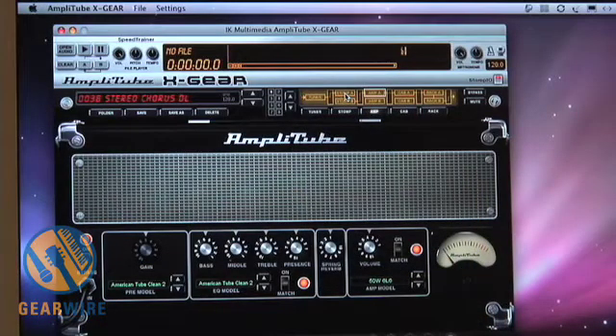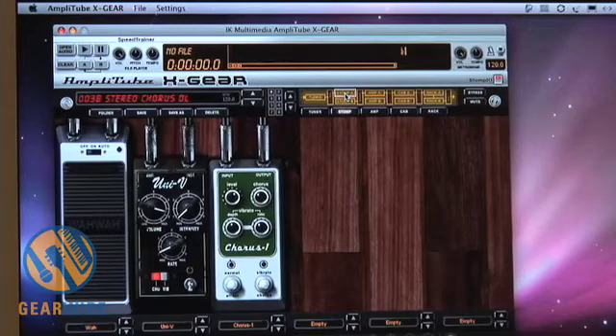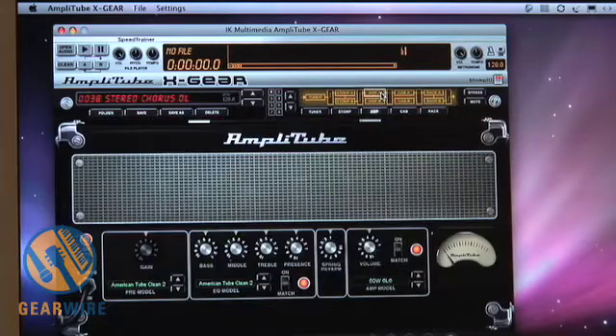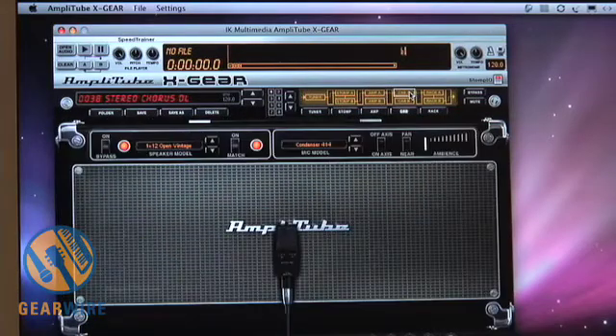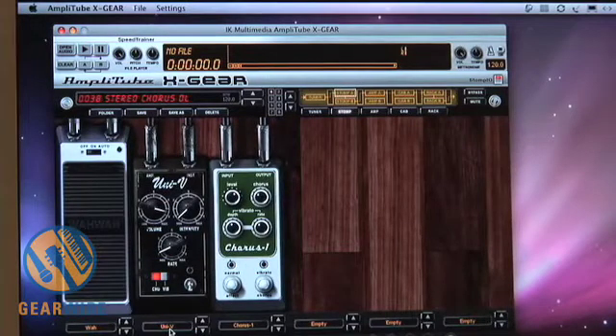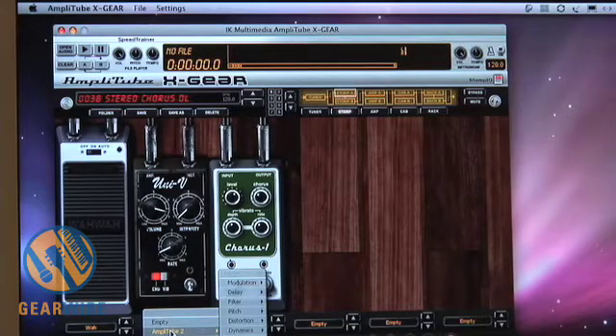You'll notice if you look at the screen that it has the traditional Amplitube interface giving me control over my tuner module, stomp modules, amps, cabinets and microphones, and also all of my rack effects. However, as we go a little bit deeper you'll realize it's more complicated than that. Inside of this new Amplitube X Gear is actually all of the different models from all of our different Amplitube products.